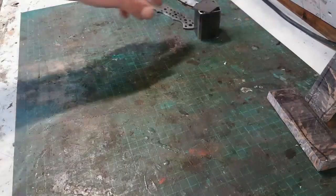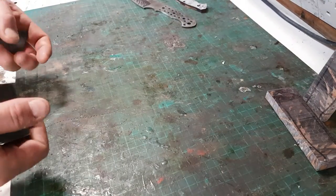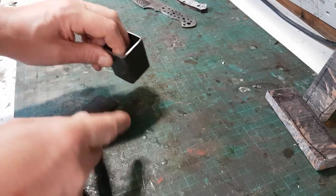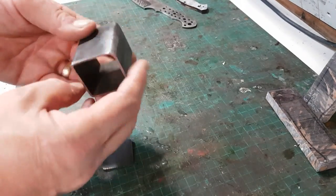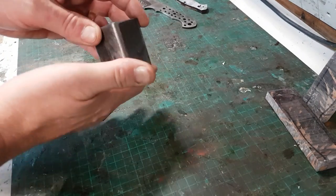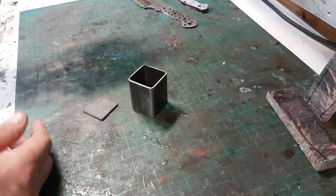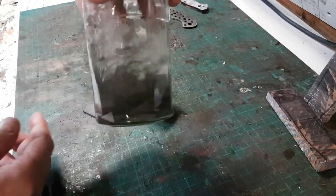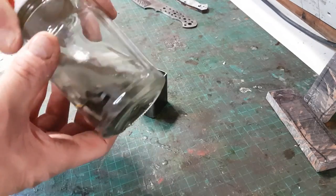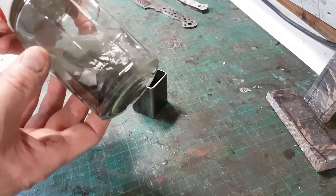Hi everybody, hope you're all safe and well. Today is Damascus day — canister Damascus day! So today I'm having a go at canister Damascus. All I've done so far is get myself a bit of square tube, cut out some flat bits. This is mild steel. The idea is, if you look in there, there are lots and lots of bits and pieces of carbon steel that I've been keeping.